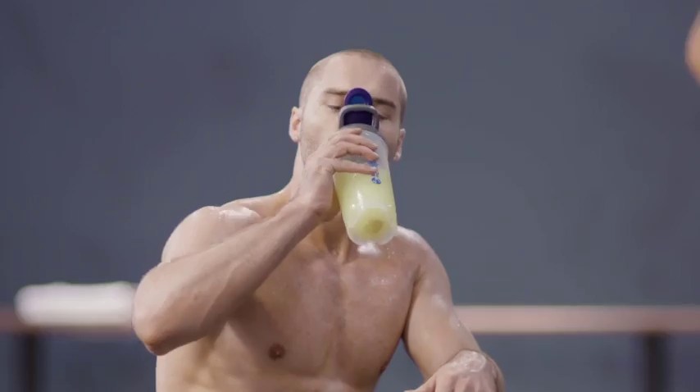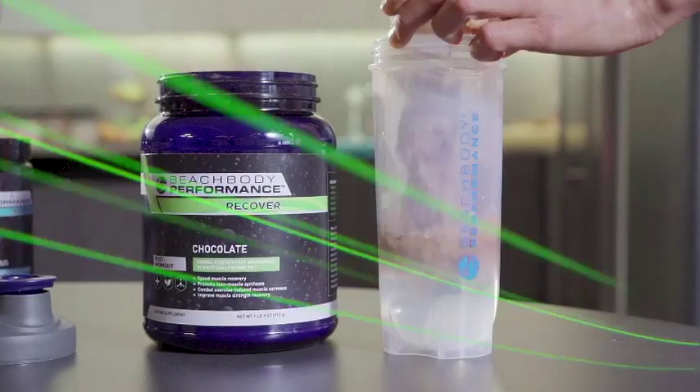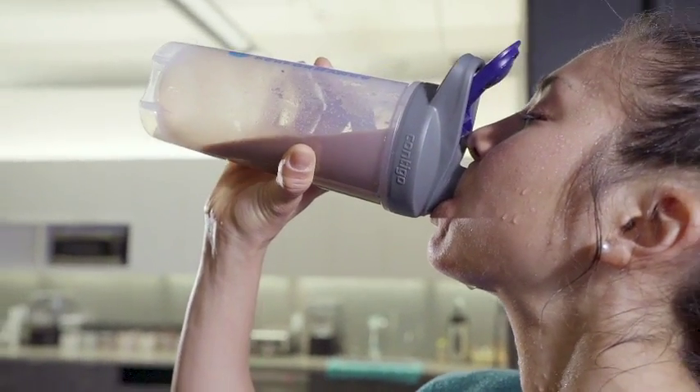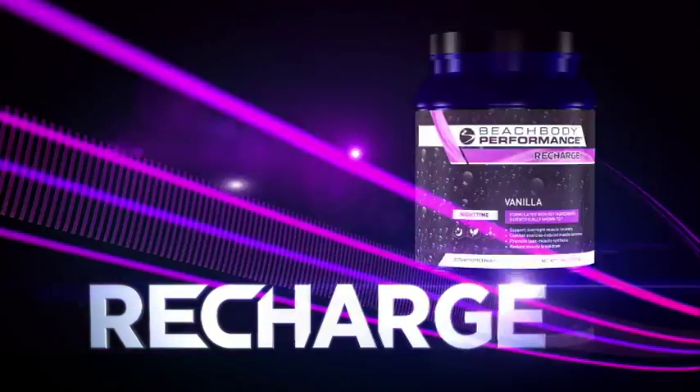After you work out, your muscles are going to feel sore. So drinking Recover after you finish can help reduce muscle soreness and can increase muscle strength recovery. And here's your secret weapon: take Recharge at night because it can help your muscles repair while you sleep.